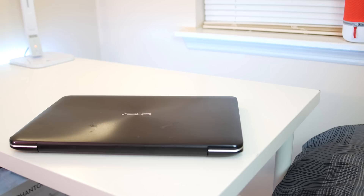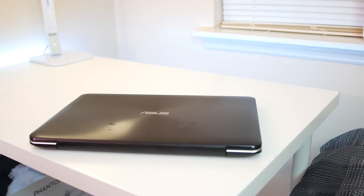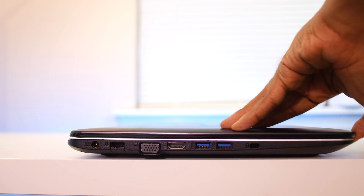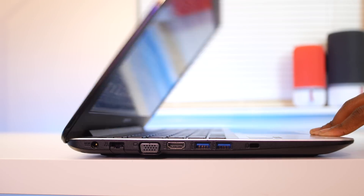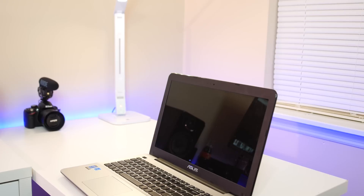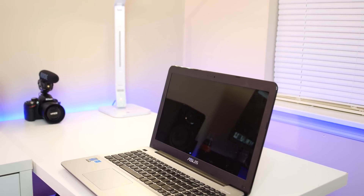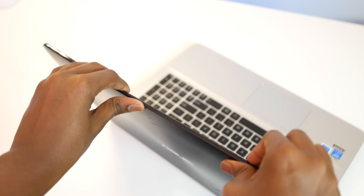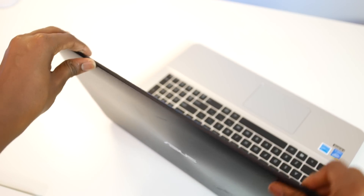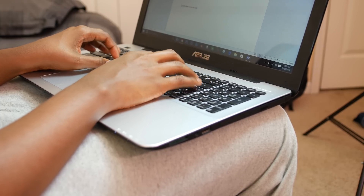I actually really like the design of this laptop. The texture on the back feels a bit weird but it looks really great under good lighting. Opening up the laptop you are presented with silver accents which truly go well with the black body. Speaking of the body, the build quality is not too bad — it does feel cheap coming from a MacBook, but for the amount you're spending there's barely any flex on the display.